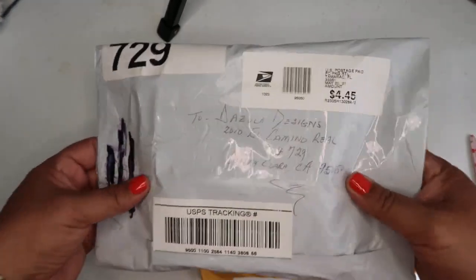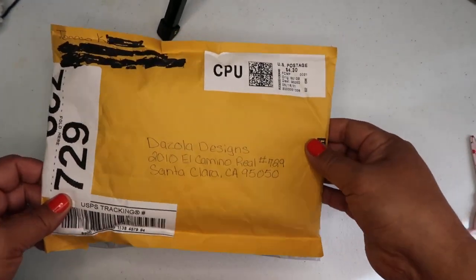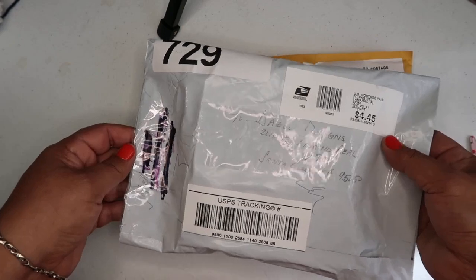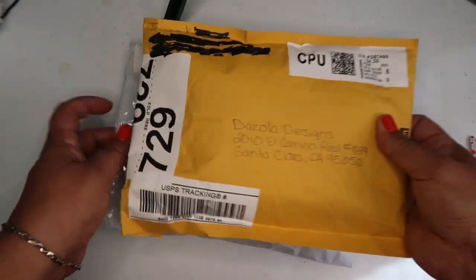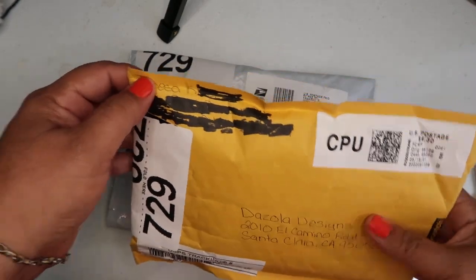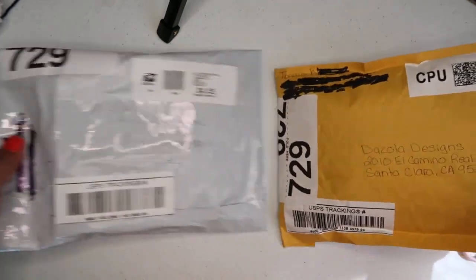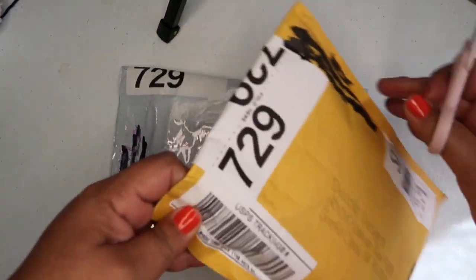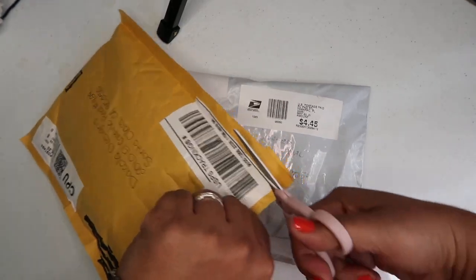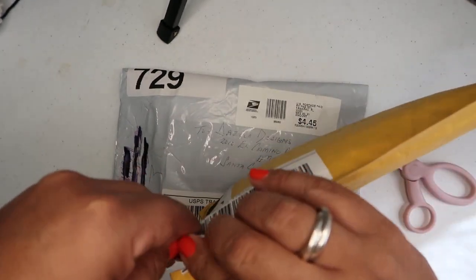Hey everyone, welcome back to Dazzola Designs! I'm so excited — I just checked my mailbox and received two packages from my followers. This is for the granny square project. I decided I'm going to make a beautiful blanket. Let me calm down and open these to see what's inside — I have my scissors here. This is a project I talked about in one of my videos; I'll put the link down below.